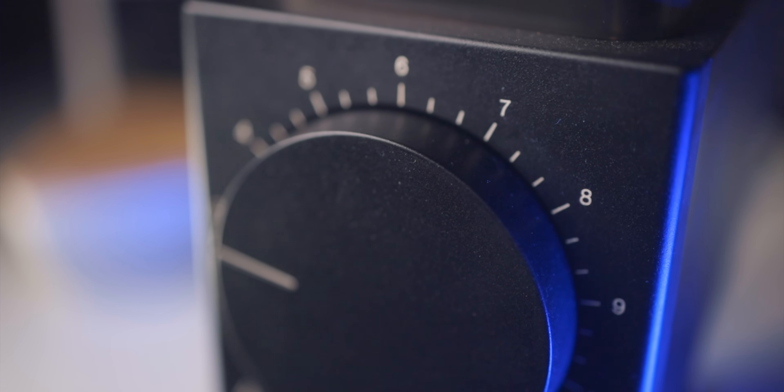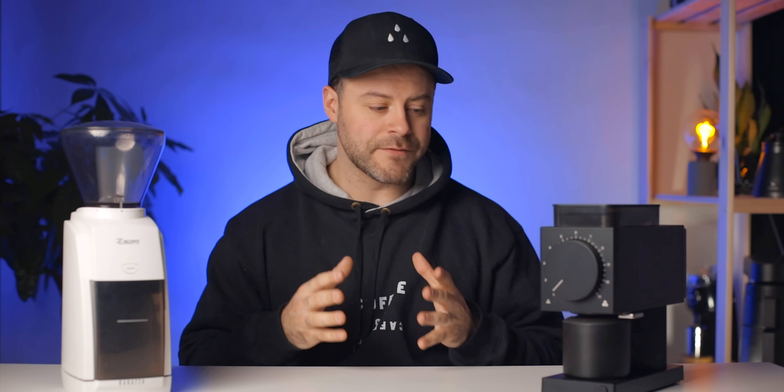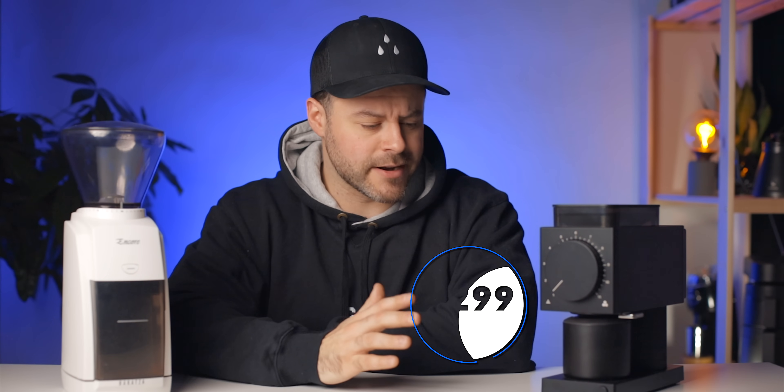On the other hand we have the Fellow Ode brew grinder, which is completely different from the Encore. This is Fellow's first coffee grinder and I'm really excited for what they've created. It's very unique — there's nothing else on the market like it. It's got 64mm flat burrs, which is pretty unique. I love that Fellow has introduced flat burrs at a very affordable price. The Ode comes in at $299 American, which for what it offers is actually a fairly decent price.